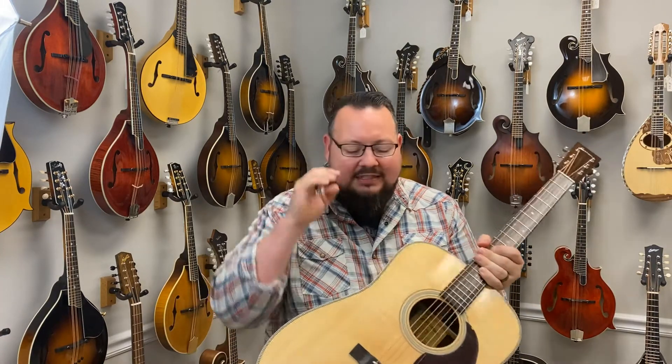All right. A great guitar from Eastman. This is modeled after, of course, the Martin HD28. This one has a Sitka spruce top. It is an E8D. So the difference between the E8D and the E20D is an Adirondack spruce top.